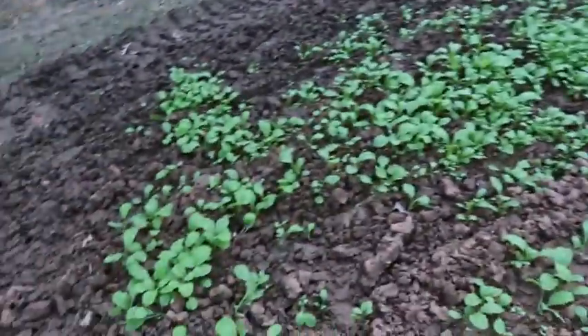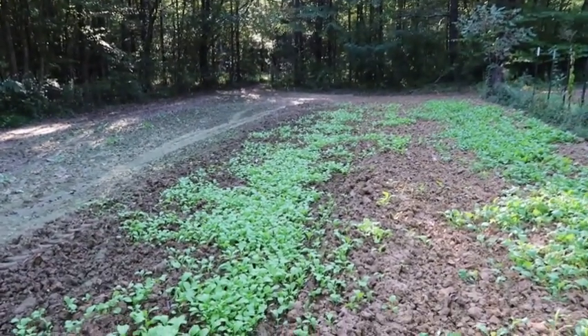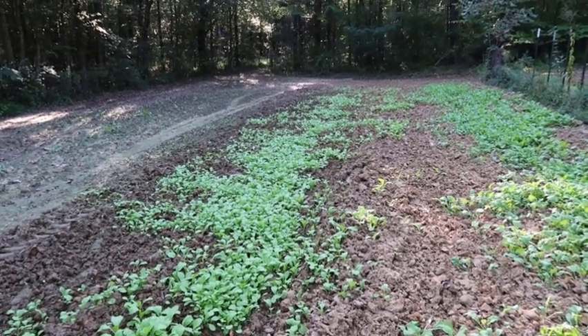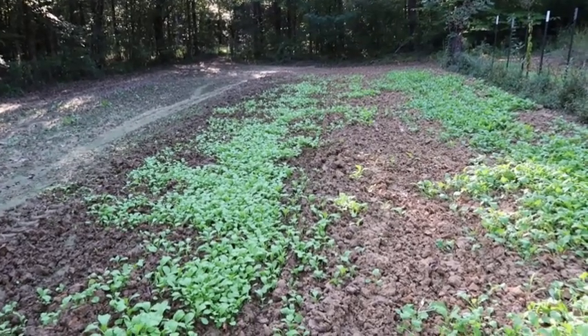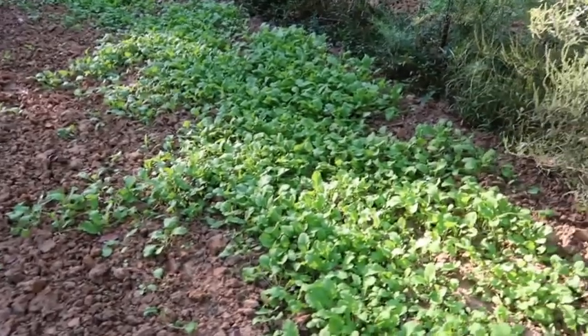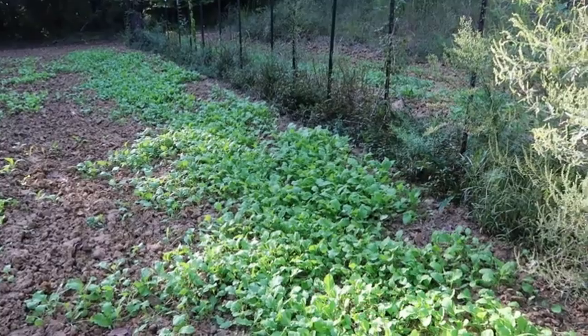Right down here I planted mustard greens and they're looking real good. Hopefully they're gonna be good — I always like eating mustard greens with pork chops, cornbread, and sweet potatoes. As for my turnips right here, if they don't make, that'll be all right — I'll just eat the greens.